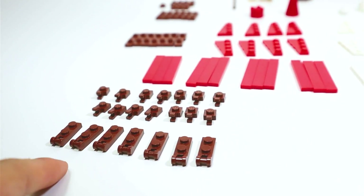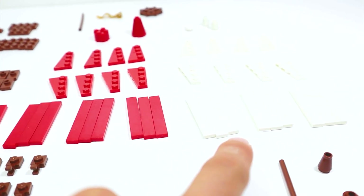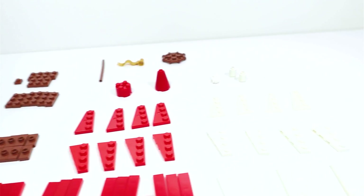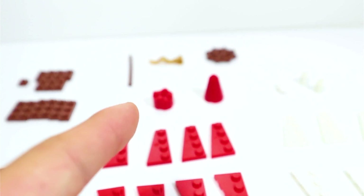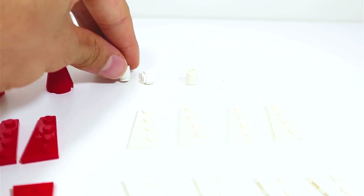First up we have 7 of these 1x2 modified plates, 15 of these 1x1 clips in brown, then we have these pieces that will make up the central support of the whole tent, then we have 9 1x6 tiles in white and 12 in red, then 4 1x4 wedge pieces for both sides in both red and white, 14 1x2 jumper plates, 6 1x3 plates, 7 1x2 plates, and 1 1x1 plate. These pieces will make up the very top of the tent and that round brown piece will hold everything together. And lastly, some pieces representing the folded side of the tent. That's it for the part list — now let's get into the building.